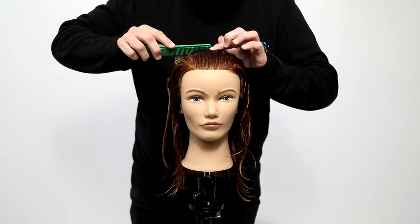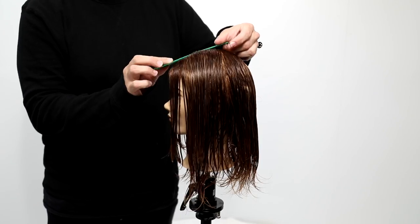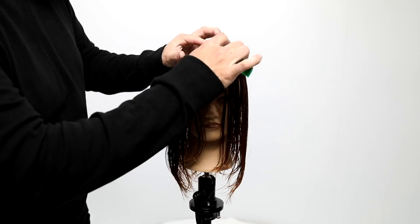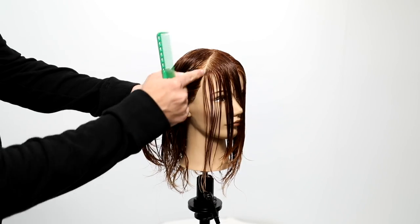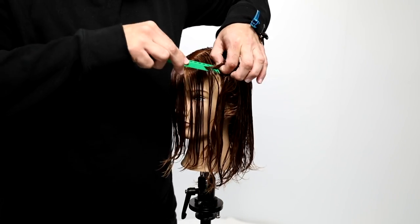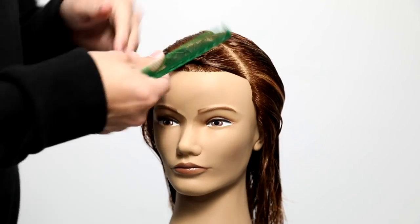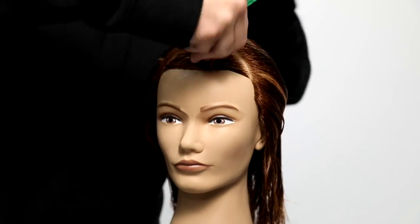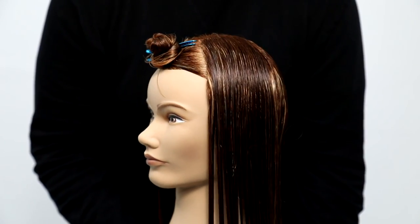Let's get started. We're going to begin by taking a center parting, working right down to the crown, then finding where the head starts to curve in the fringe area — that's where I draw my triangle, straight down the hairline. I look for that hairline because I want to work with similar density throughout the entire cut. I twist up that triangle and clip it out of the way. That's literally the only section we take throughout the whole cut.